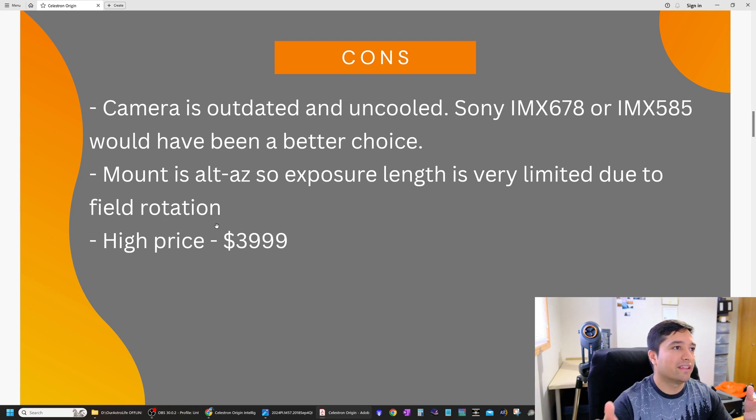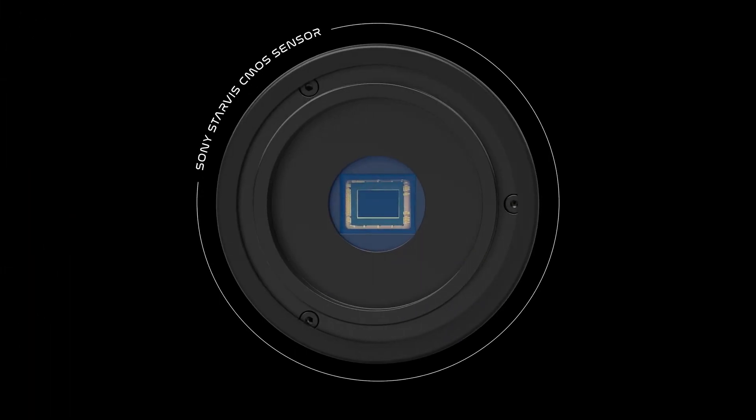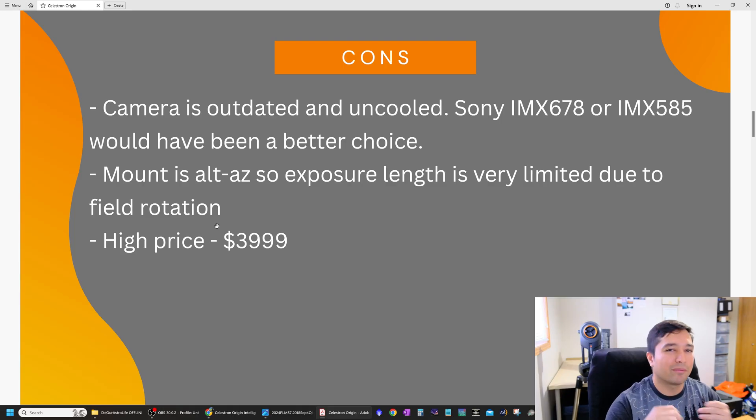Now for the cons. The camera — the IMX 178 chip from Sony — is quite old. I was using that sensor back in 2018–2019, so in 2024 it's a fairly outdated chip. It's still capable, but I wish they had gone with the newer IMX 678 or IMX 585 chips. The IMX 678 is the same physical size as the IMX 178 but a much newer version, so I'm not sure why they chose the older chip. They may offer an upgraded camera in the future using the IMX 678 or 585.